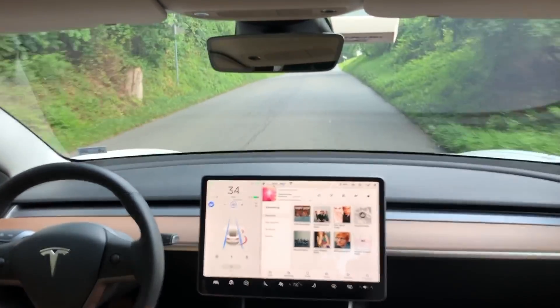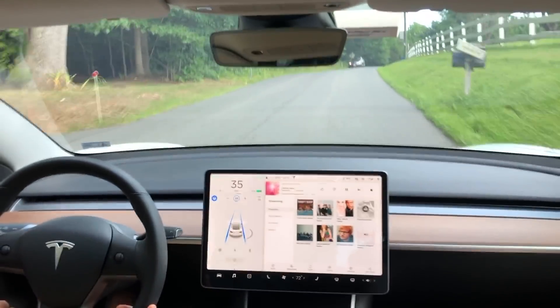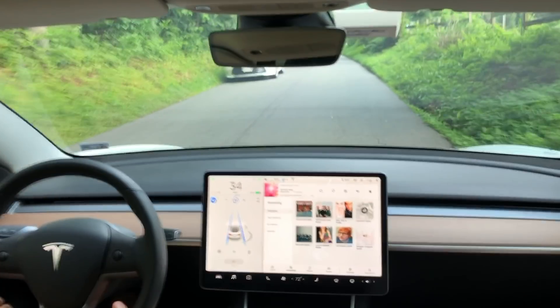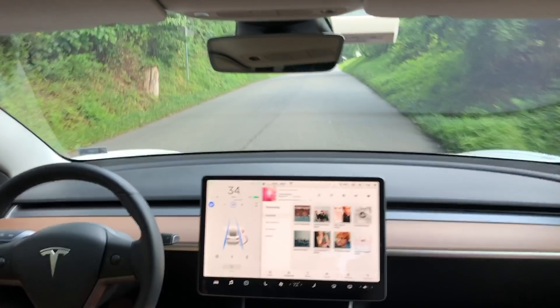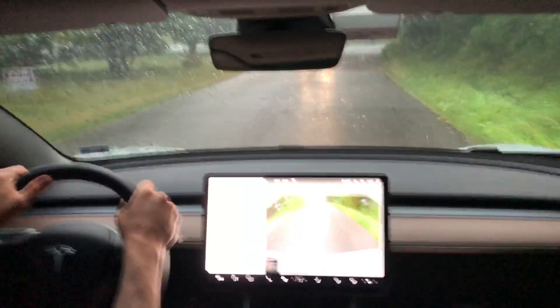There are more cars that we're passing, which again is so impressive for this autopilot system to pass cars on a road with no lane lines. This is really pushing the system to the limits. Here's a slow-mo of the cars being passed with autopilot engaged and no lane lines.